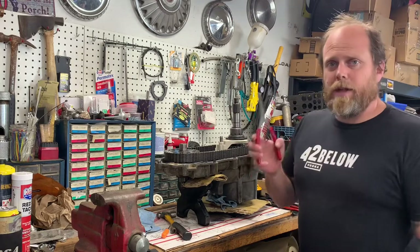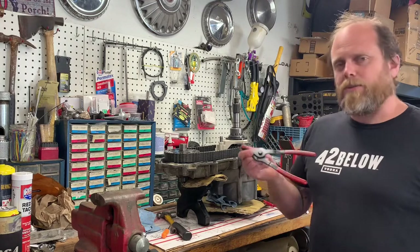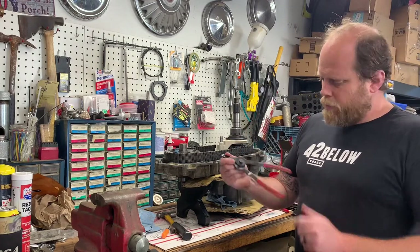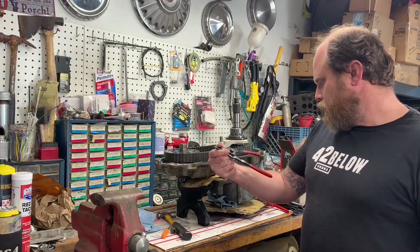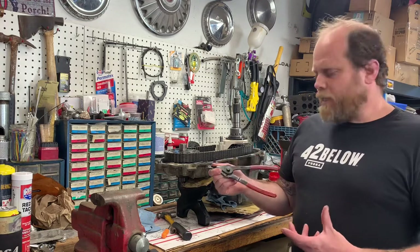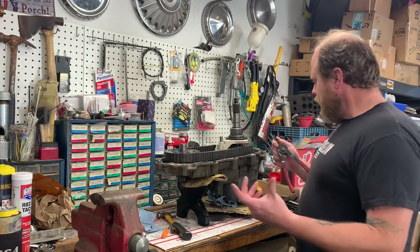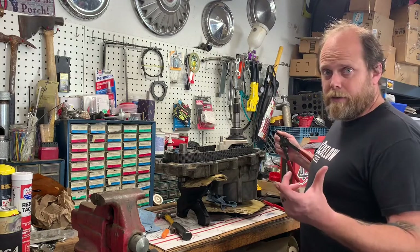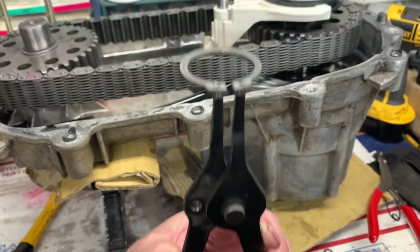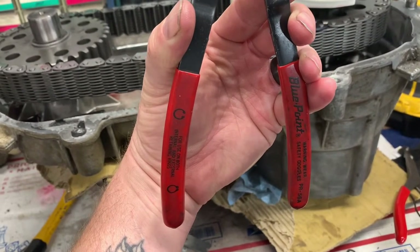My other set is a really beefy set of regular post-style snap ring pliers from Blue Point - the Blue Point PR-56A. They're reversible so they work with inside or outside snap rings. This is the type of snap ring you use with those - I think they call it an ear-type snap ring.